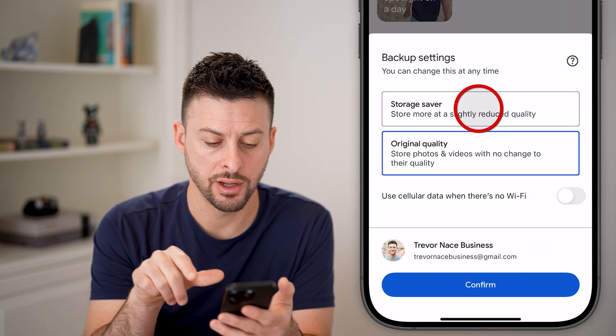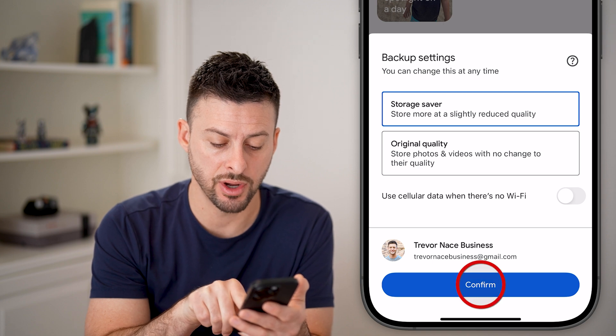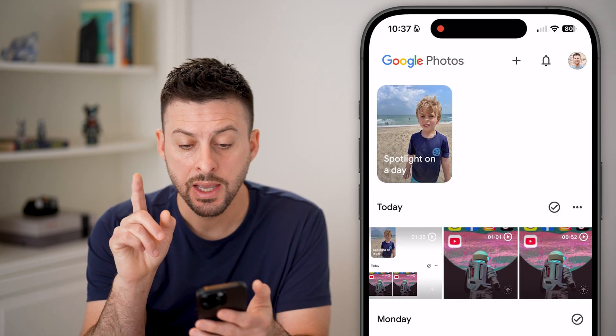I can just hit turn on, and I can choose storage saver or original quality, and over Wi-Fi or not, and hit confirm.